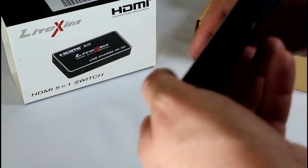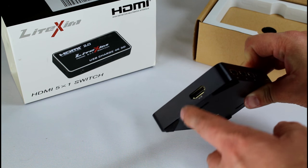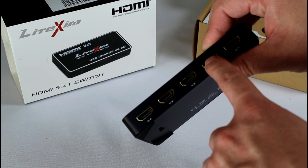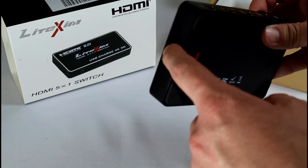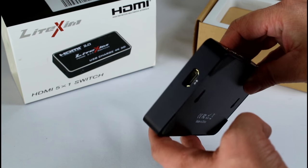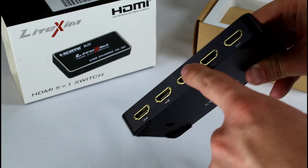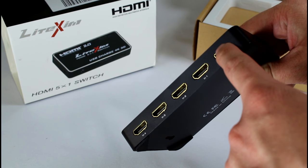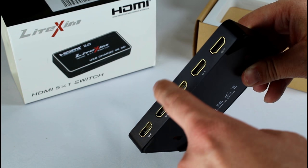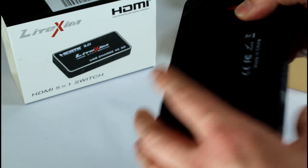Right here is the fifth input. I initially thought it would be the output, but it's not. You have four plugs on the back and one on the side, which is kind of nice. If you plug in something bulky like a Fire TV Stick, it can go in the side port without blocking the other ports. It also has an HDMI out that goes to your TV — so Roku, DVD player, cable box, and so on.